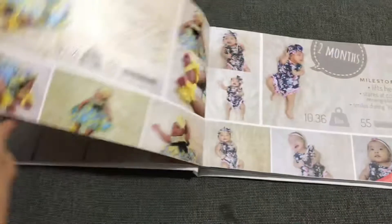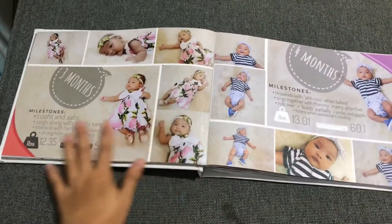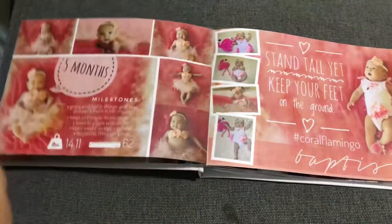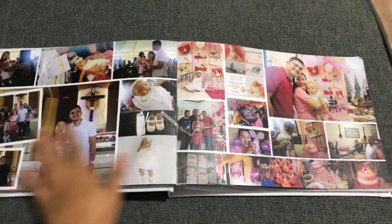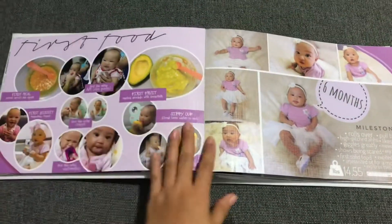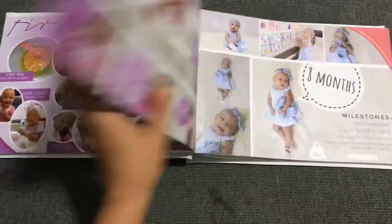Then there's the newborn photography done in a studio, followed by the monthly updates from the first, second, third, and fourth month, including the milestones. Of course, there's the fifth month and the baptism — I chose coral again as the theme for her baptism.